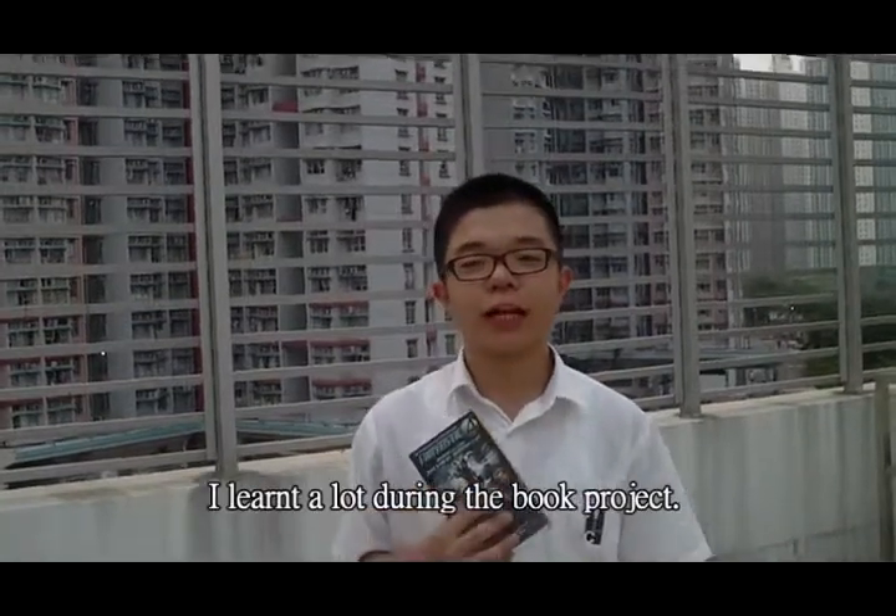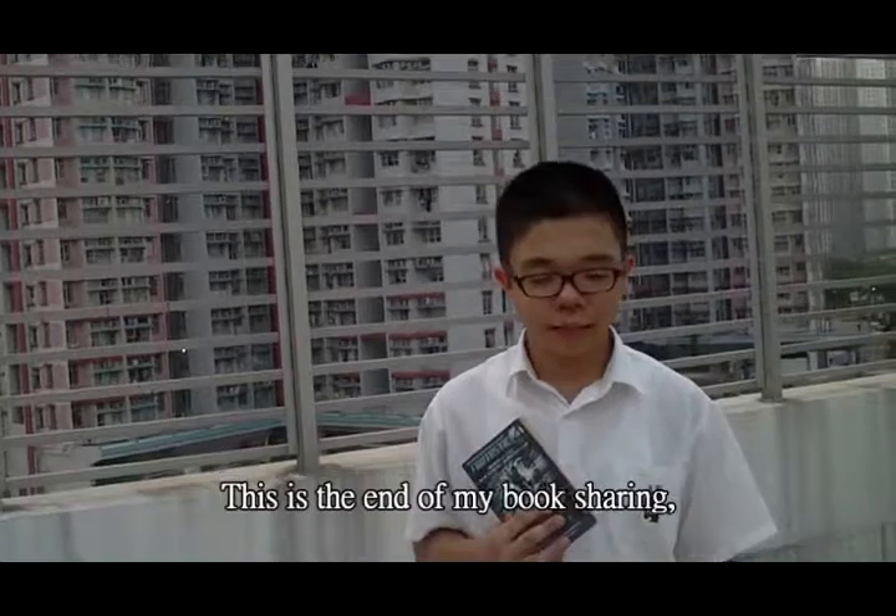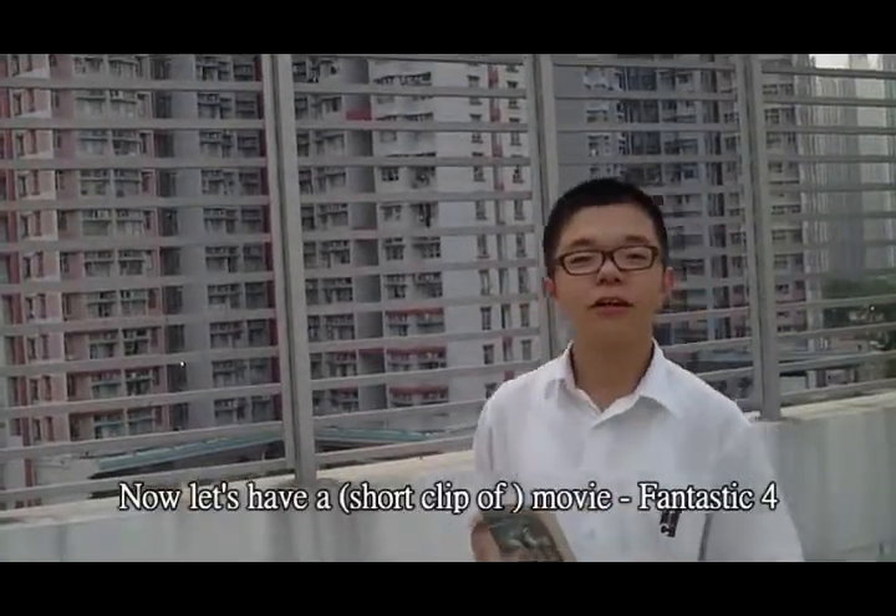I learned a lot during this book project. That is the end of my book sharing. Now, there is also a movie of the Fantastic Four.